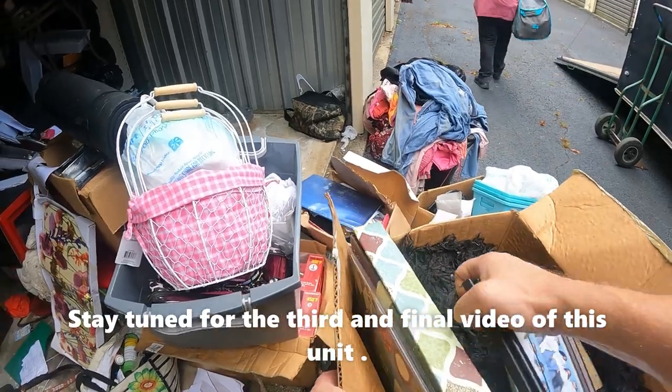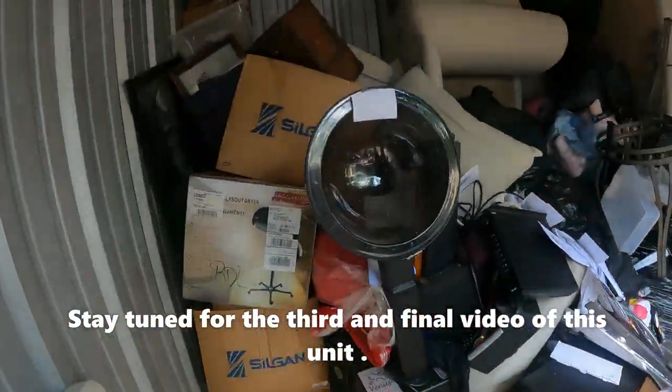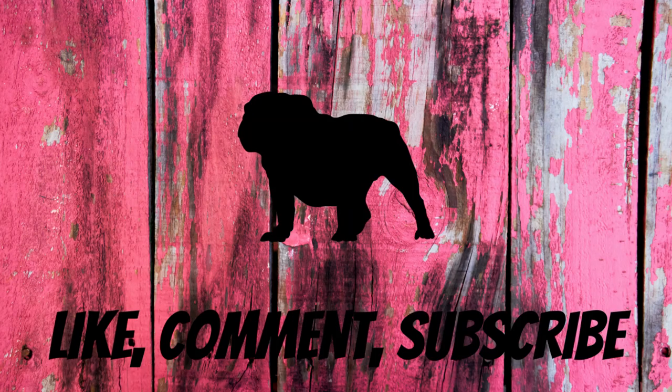Scrapbooking — let me flip that, sorry, that's a personal picture. Alright, we're still working our way back here to this little trunk that we could see from the very beginning.